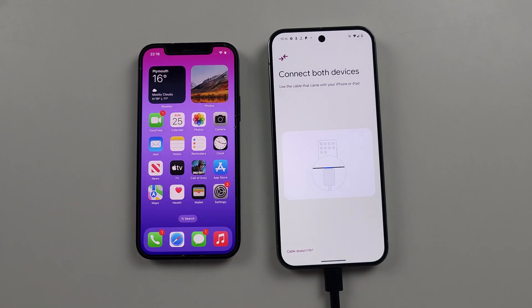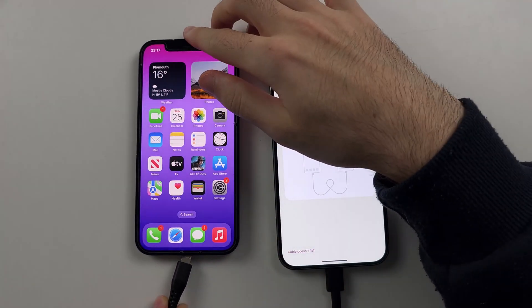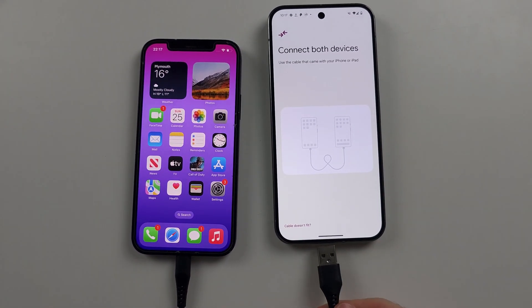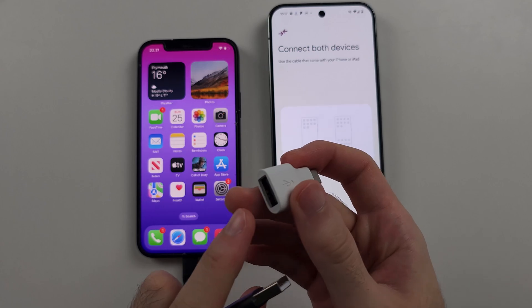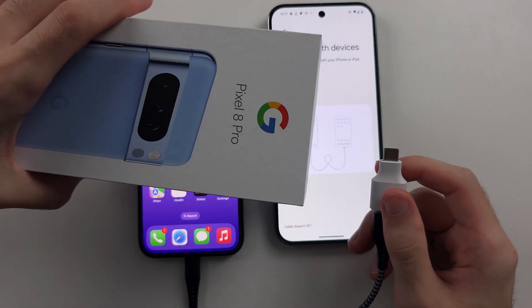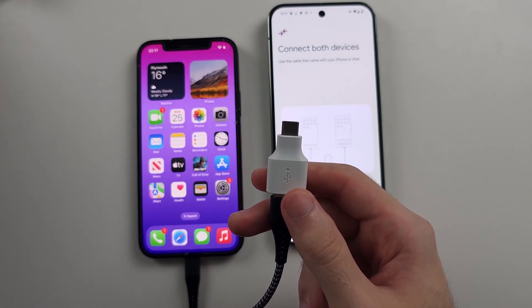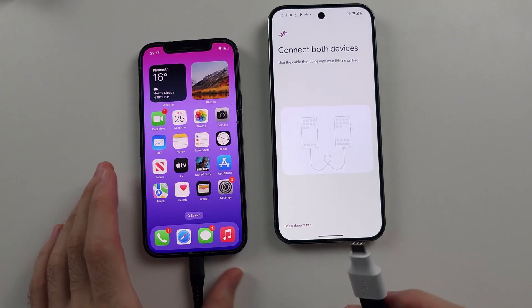Now we need to connect both devices. Use your old iPhone charging cable and see if it connects to the Google Pixel — in my case it can't, so we need to buy an adapter. The adapter is a USB-A to USB-C adapter. Old Google Pixels used to include this in the box, but the Pixel 9 series removes it, so you have to buy one separately from Amazon.